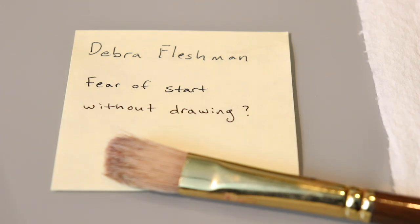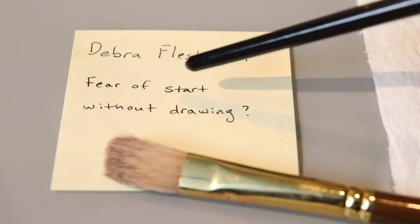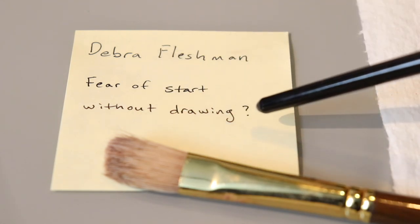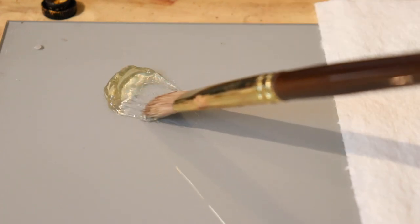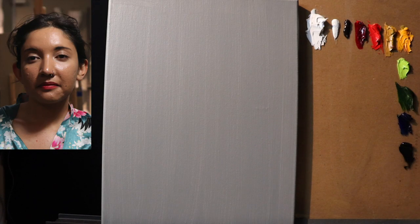This first post-it note is from Deborah Fleshman, who was talking about the fear of starting an oil painting without a preliminary drawing. To tackle that, let's go ahead and have a very interesting way to start this painting. Before we begin, here is an image of our model — her name is Catherine. I'm going to keep a picture of her in the top left corner of the screen. Catherine is the same model I painted in the last paint-along I created.